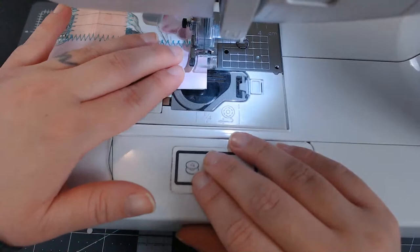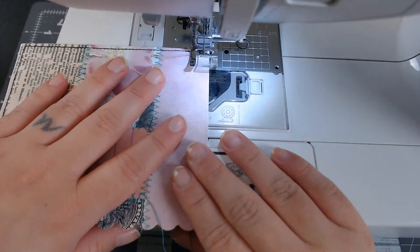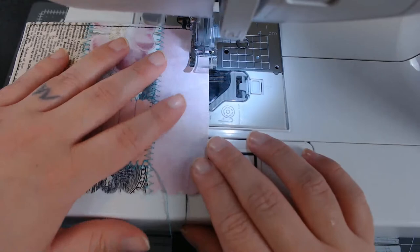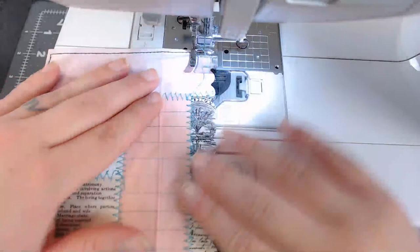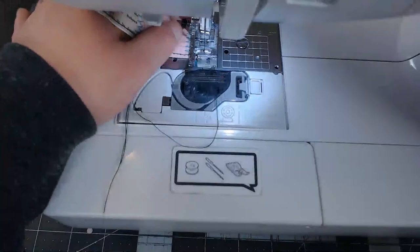I have this plastic file container — technically for hanging file folders — that is full of scrapbook paper I got years ago back when I used to scrapbook. It's actually kind of empty now, so for the first time I'm like, wow, I can actually get new paper pads. I've been working my way through those papers for a number of years and it feels good to finish them.